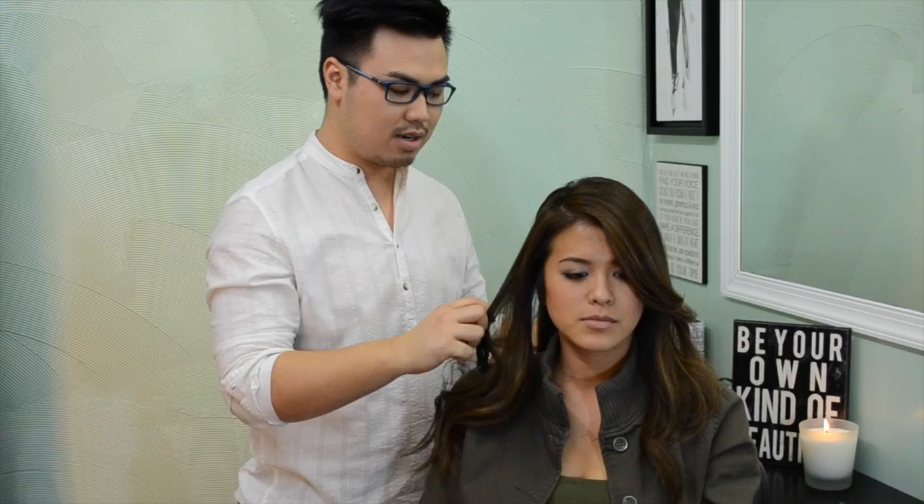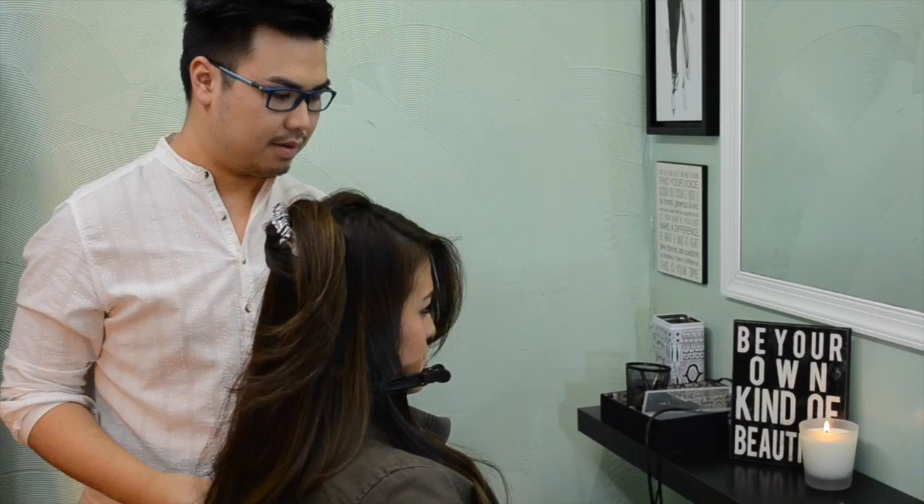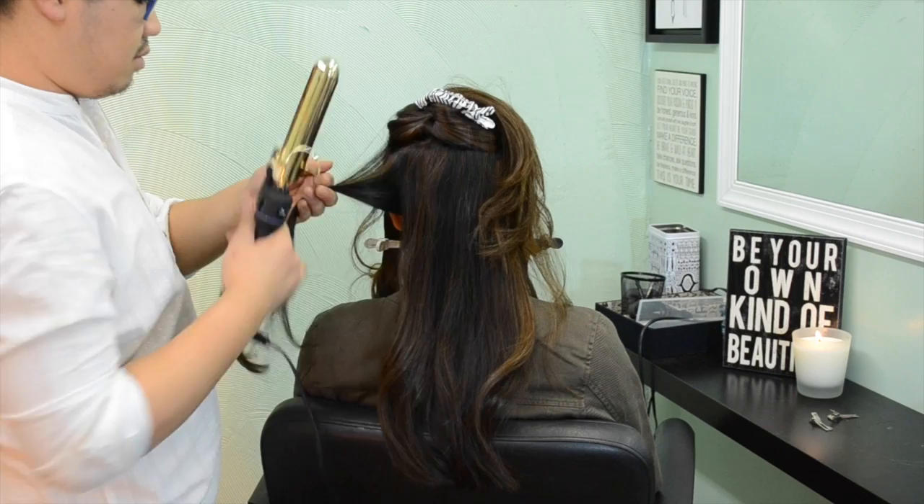First, I take her hair and section it into four sections — from her part to behind her ear, and then in the back I take two different sections: a top and a bottom. And then I take from the part to behind her ear on the other side. So let's start curling.